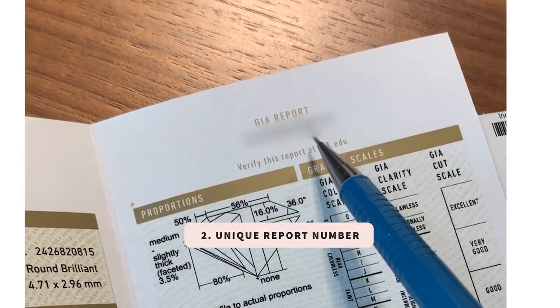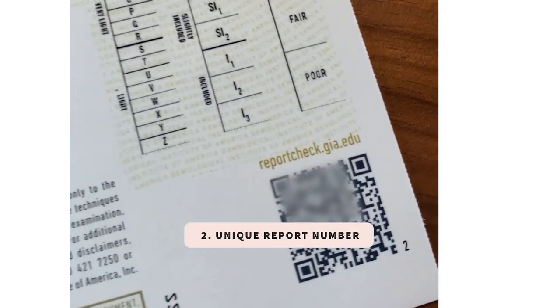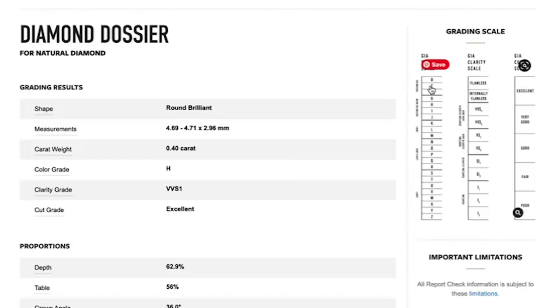Each and every diamond has a unique report number that you can use to look up your report. Also, if you scan the barcode here it will take you to the e-report. This is only available for natural diamonds and non-treated diamonds.